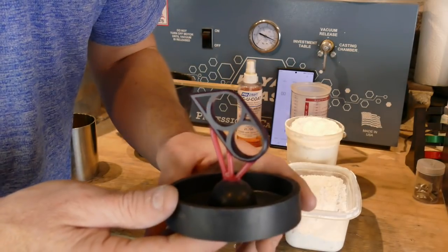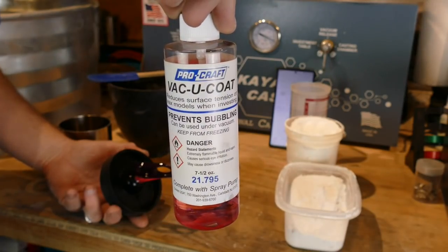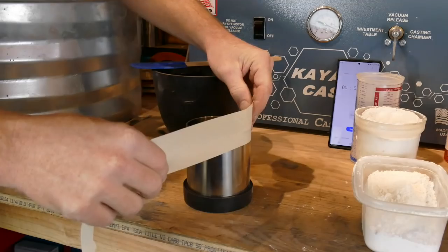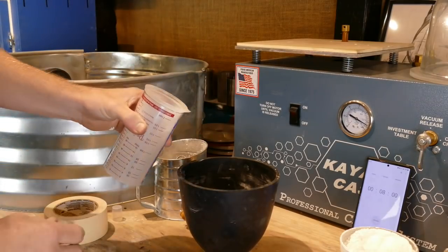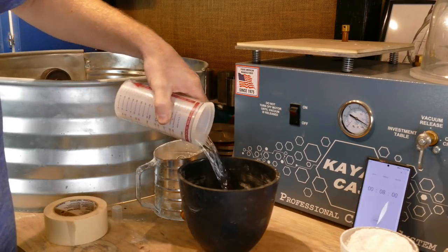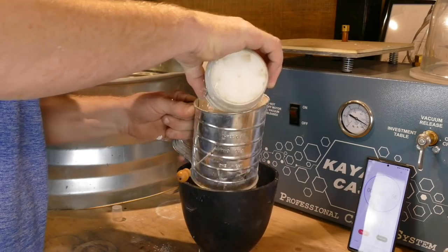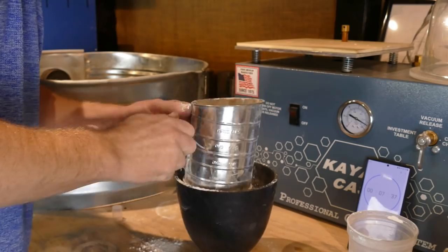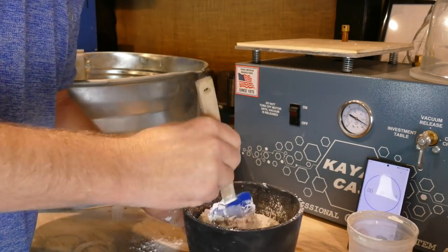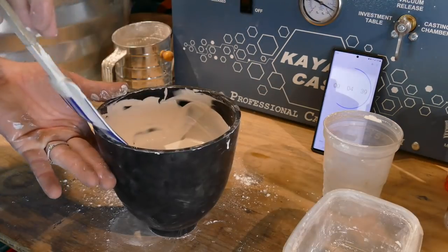Our ring is all sprued up onto our base and ready to be invested so we can make a casting. The first thing we need to do is mix up our investment. I have two pounds of investment and 364 milliliters of distilled water. Mix those together, vacuum them for a couple of minutes, then pour into our flask. Once it's in the flask, we'll vacuum it a second time, let it sit for a couple of hours, and then we'll be ready to put it in the oven.